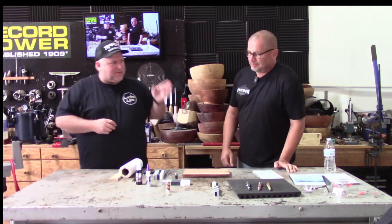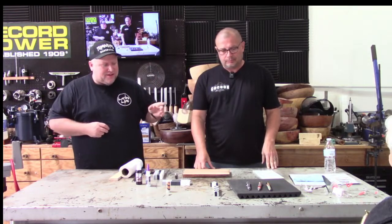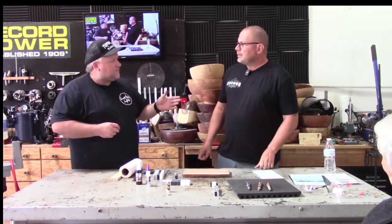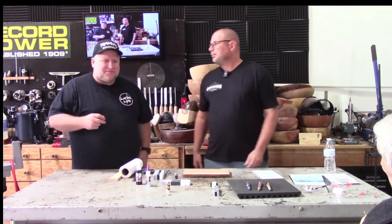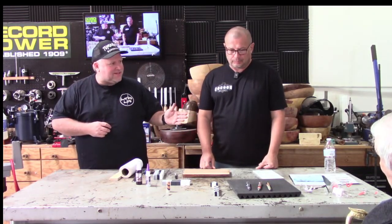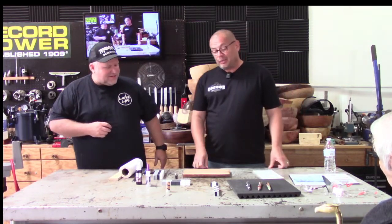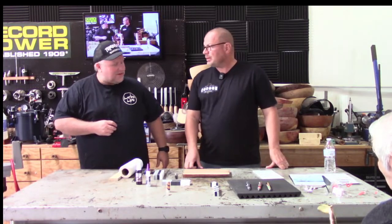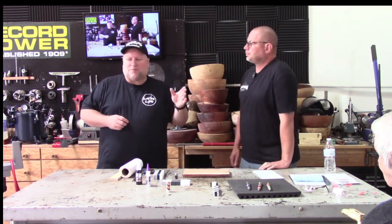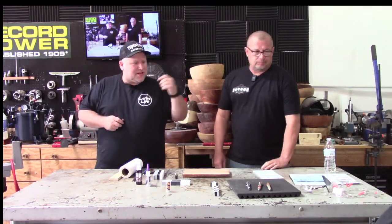We've got Jim here. Jim and Leon have Cocoon Blanks — they make some of the coolest blanks you'll see. They have some on display here, and you can find them at cocoonblanks.com and Instagram at Cocoon Blanks. Jim's going to show us how to do a segmented blank. He's been demoing herringbones — this is his second herringbone demo. Amy's moderating the chat online, so she'll ask questions there.